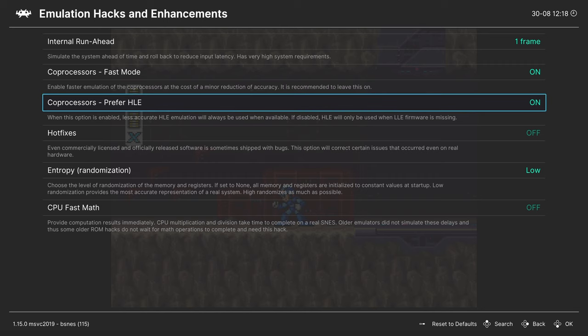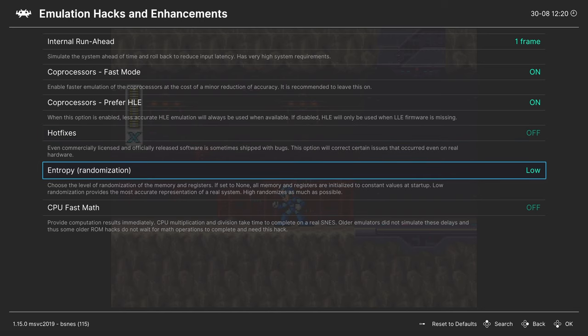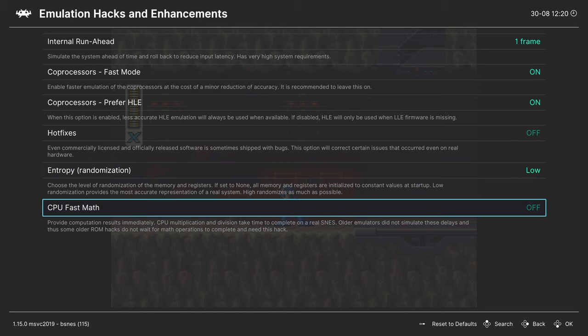Coprocessors Fast Mode reduces accuracy slightly to improve emulation speed — leave it on. Coprocessors Prefer HLE should also be left on, otherwise you'd need BIOS files for all coprocessors. Hot Fixes is a bsnes option that can patch games shipped in a broken state. Entropy sets the memory state when the Super Nintendo turns on — Low is most accurate, but you can try High or Off. CPU Fast Math is only needed for older ROM hacks.